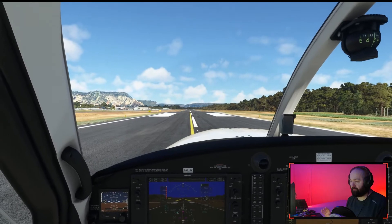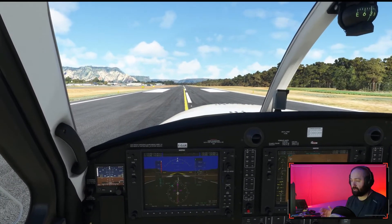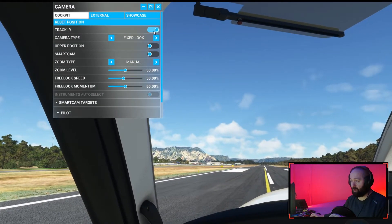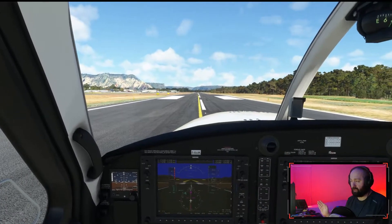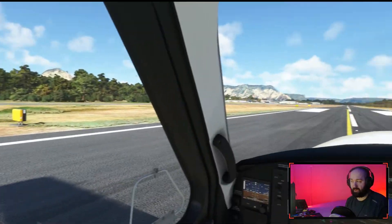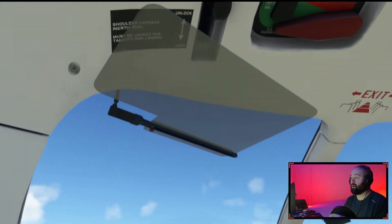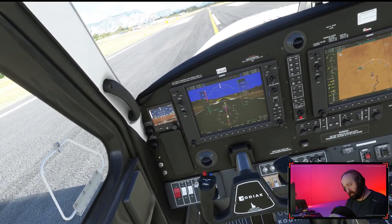We're in the Kodiak 100 from SimWorks Studios with the Tobii Eye Tracker on. The only thing you need to do is go up to Camera, and under Track IR make sure that's checked off — it should already be checked automatically. As I move my head left, the view goes left; to the other side, it goes right. I can even crane my head back to look at the cabin, go up and go down, then tilt from one side to the other.